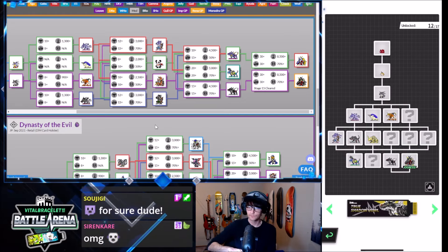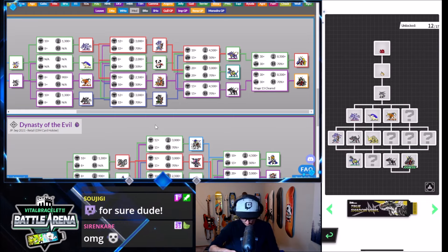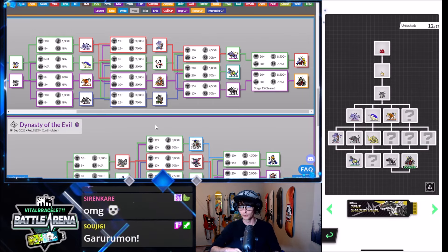I'll ask a question to everyone in chat: are you guys more Greymon fans or more Garumon fans? I feel like both are valid, but there are only two types of people in this world. Garumon — see, there you go.